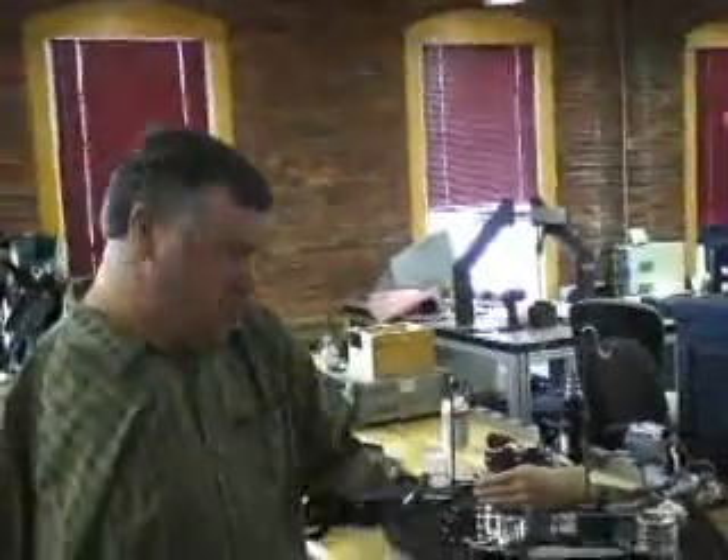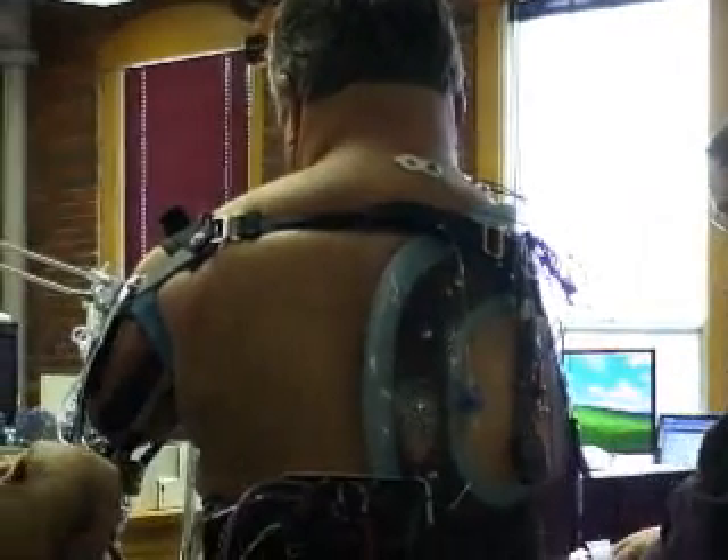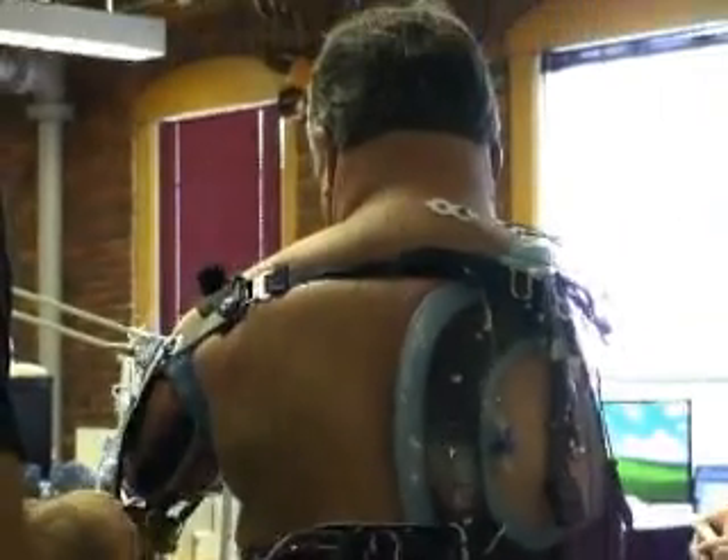Chuck Hildreth is one of several DECA test pilots — amputees who help Kamen's engineers optimize the Luke arm before it goes to official clinical trials.